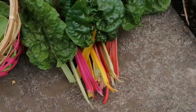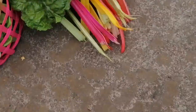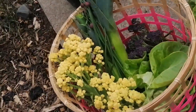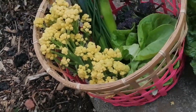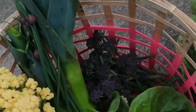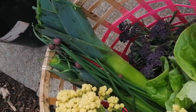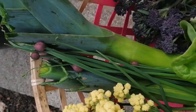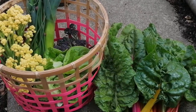Today's harvest includes this amazing rainbow chard — you can see all the different colours in the stems, they are so lovely. In the basket I have the perennial ninth-style broccoli, which is like a cauliflower, some lettuce leaves, some purple sprouting broccoli, a couple of leeks, and a few chives with beautiful flowers on. Not bad for a hungry gap harvest, I would say.